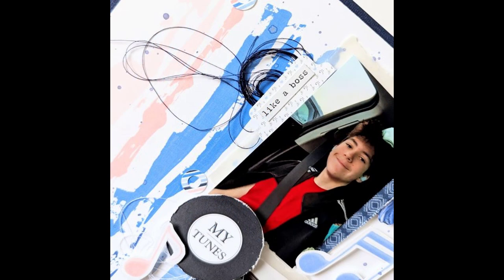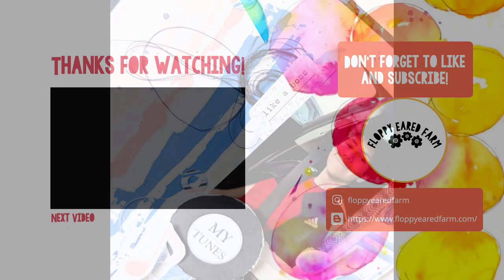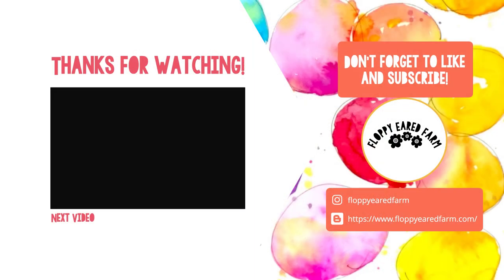Here are some final pictures. Please head to Busbee Scraps' blog and gingerscraps.net/busbee-scraps for all your digital scrapbooking needs. Thanks, bye-bye!